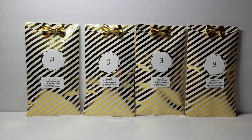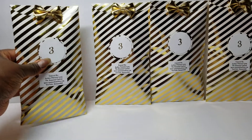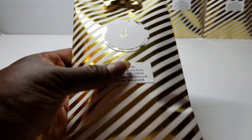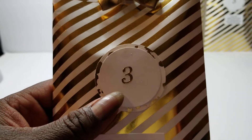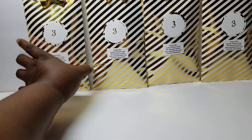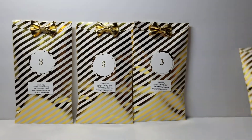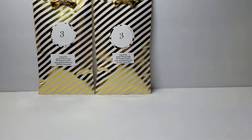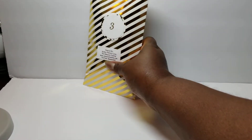I was number three, and you can see how I have it packaged. It's simply packaged in a gold and white striped bag, and I put a label with my information. I was number three in the order, so I added the number three, and then I just added a cute little bow, and the back is just plain. That's basically what we had to do. We also did have to make a tag.